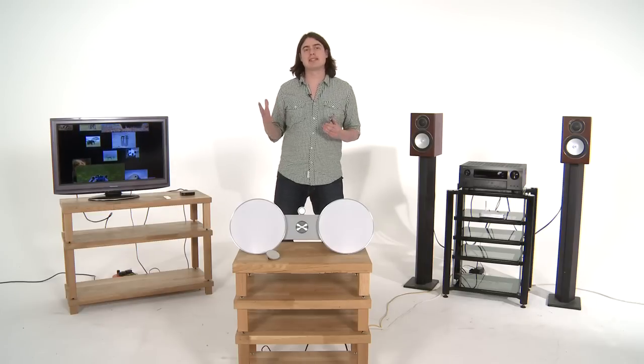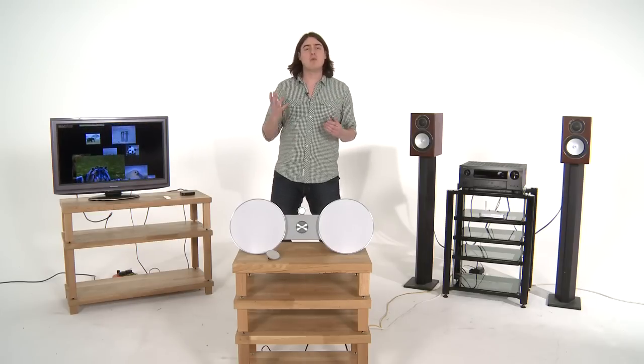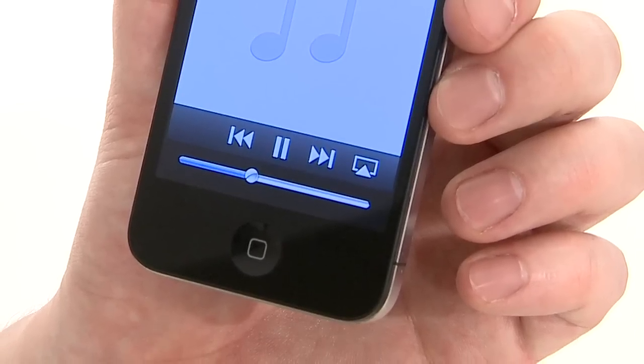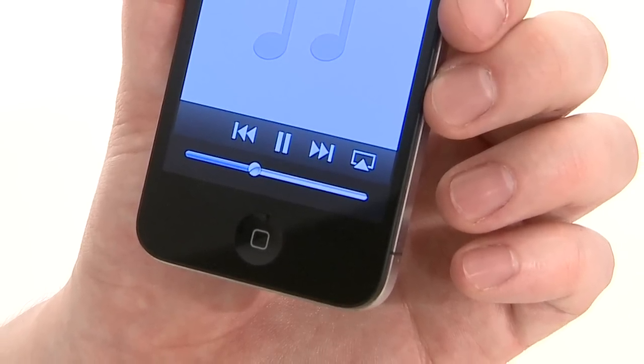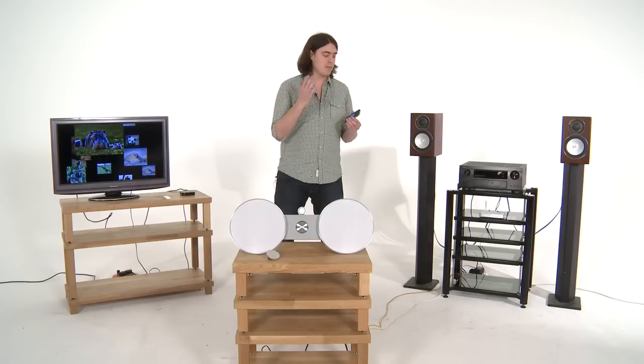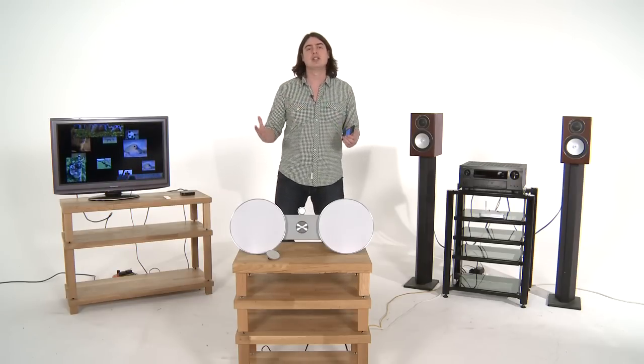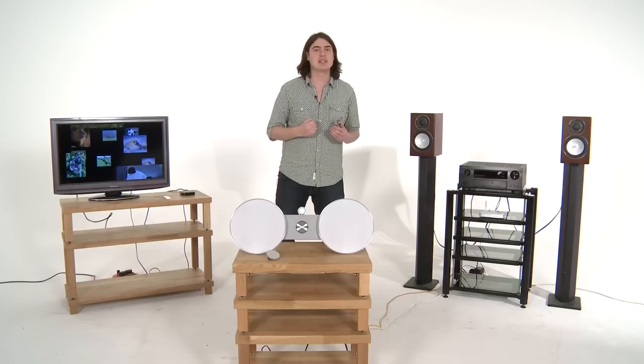You've probably heard lots of buzz around Apple AirPlay lately, but what the devil is it? It is in fact a small feature that's been built into the iOS update 4.2, and it allows you to send music and video straight from your iPhone, iPad or touch to a compatible AirPlay device.